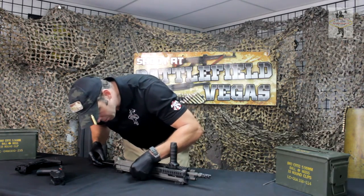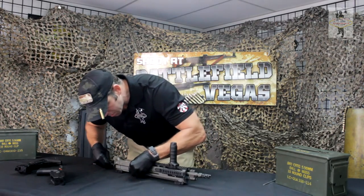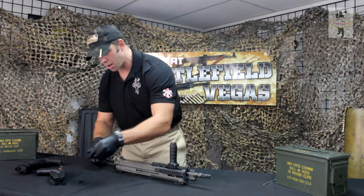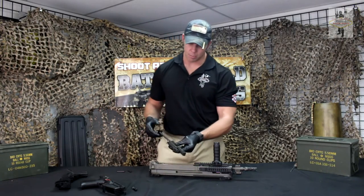Bring that back with the bolt. Just like a SCAR, you're going to want to remove the charging handle — there's a reciprocating handle on it. That comes out and drops right out. There's your bolt carrier assembly.